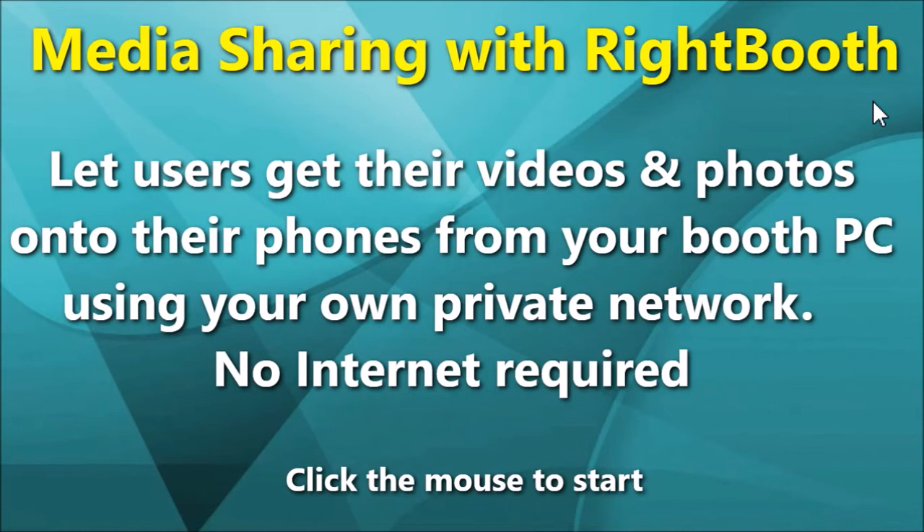It will allow your event users to view and download their WriteBooth videos and photos directly onto their mobile devices after they have been recorded. At the end of this video I'll provide a quick overview of how I've created all this, and more importantly I will provide a link where you can obtain all the information you need to do it yourself.